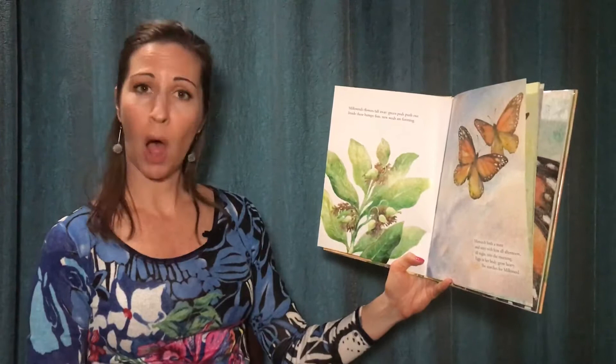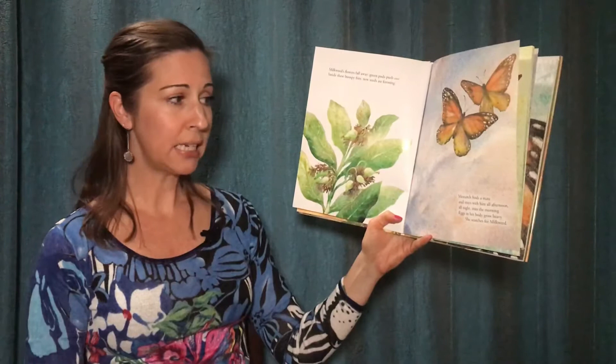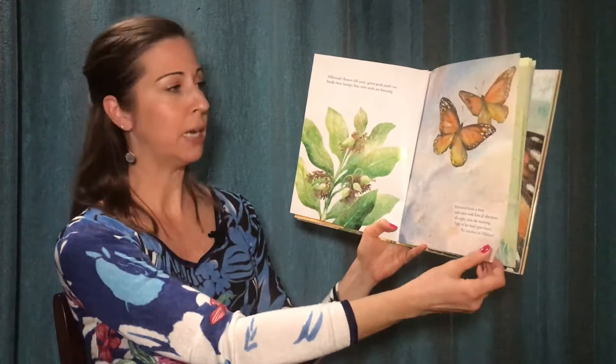Milkweed's flowers fall away. Green pods push out. Inside these bumpy fists, new seeds are forming. Monarch finds a mate and stays with him all afternoon, all night into the morning. Eggs in her body grow heavy. She searches for milkweed.